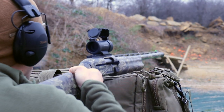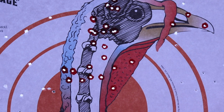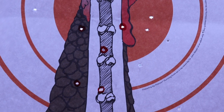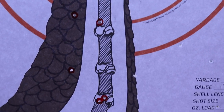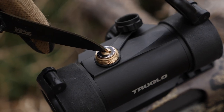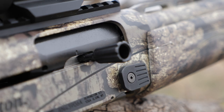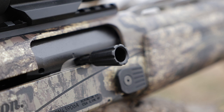Every load we tested got the job done, but the standout was the three-inch size-4 shot Winchester Long Beard — it put 23 shots in the vital area of the head and neck at 40 yards. Honestly, if we had brought our zero down just a few inches, we would have had even better results. To see the results of the other ammo we tested, make sure to check out our story on schwatt.com.